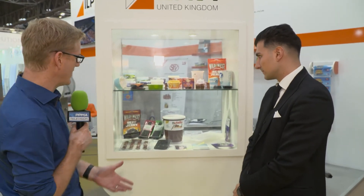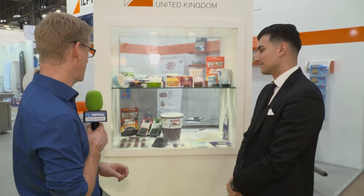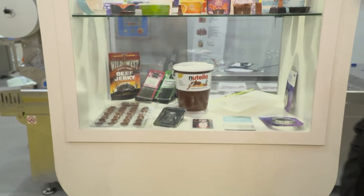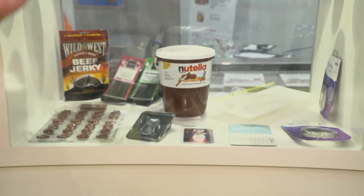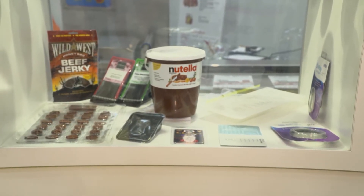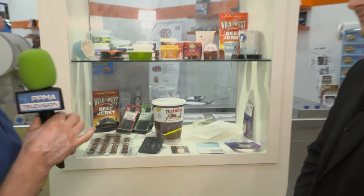I'm here at the Ilpra stand at PPMA Show 2017 with Mike, and behind us we've got a selection of some of the products that you're able to help your customers make, including a pretty impressive bucket of one of my favorite chocolate spreads. Enough about chocolate Mike, tell me a little bit more about Ilpra.